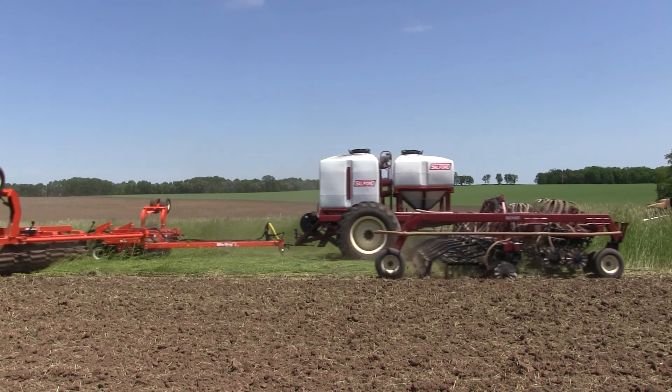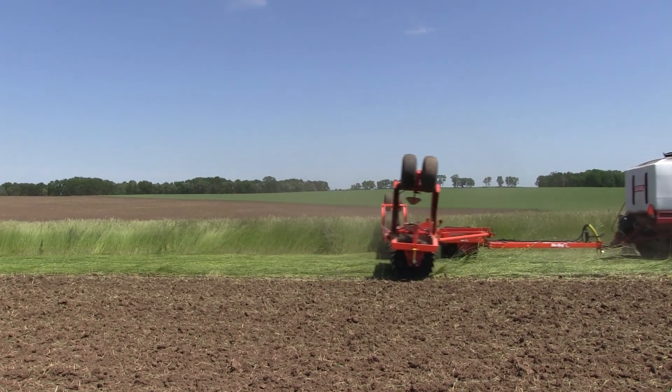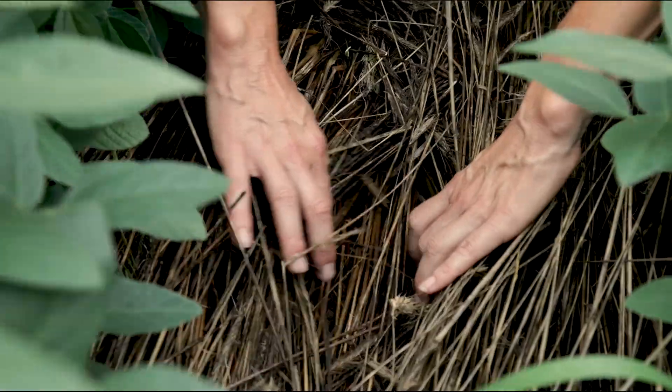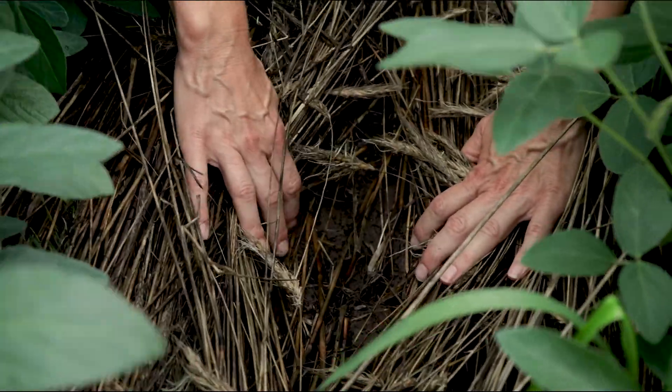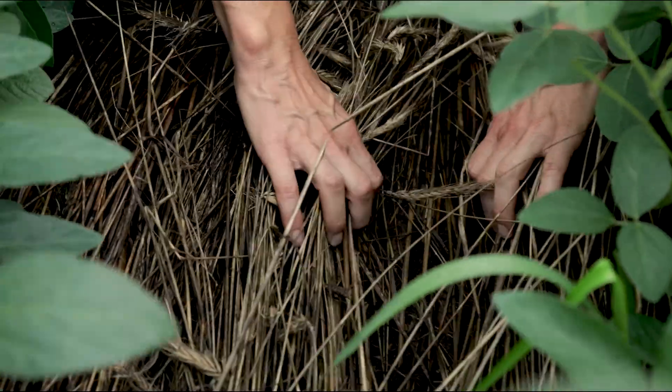A lot of the research we've focused on over the last several years to optimize this system is tied to planting the soybean into the mulch — looking at optimizing equipment, seeding rate, and row spacing to find the optimal balance. Planting into that thick mat of rye, we're aiming for about 8,000 to 10,000 pounds of biomass per acre, which is a lot of rye residue on the soil surface. We need to optimize our equipment to get the seed down through the mulch and into the soil for good seed-to-soil contact and a good stand. We've looked at modifications to the planter in terms of closing wheels and down pressure to ensure we're getting the seed where we want it.